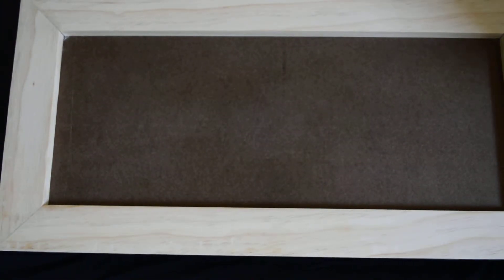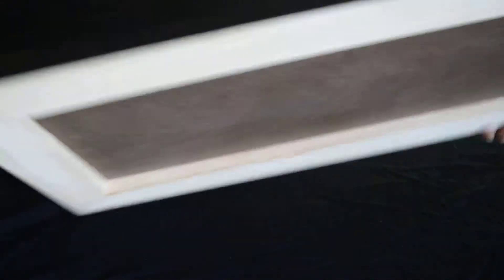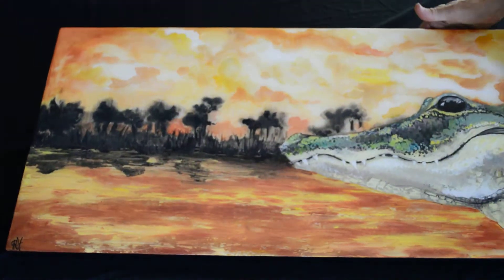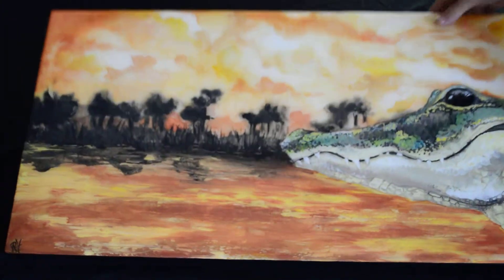We custom built a frame to fit the piece especially. In addition, the piece is covered with a high gloss finish which is epoxy resin. There are actually three coats of epoxy resin on this piece.